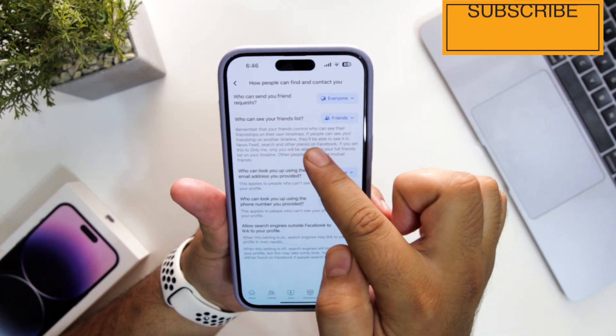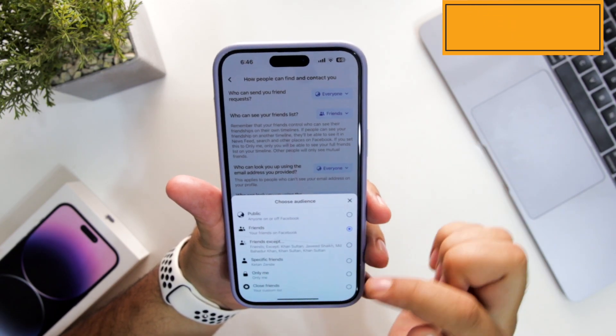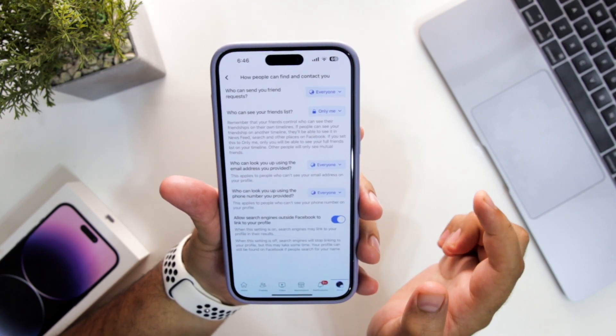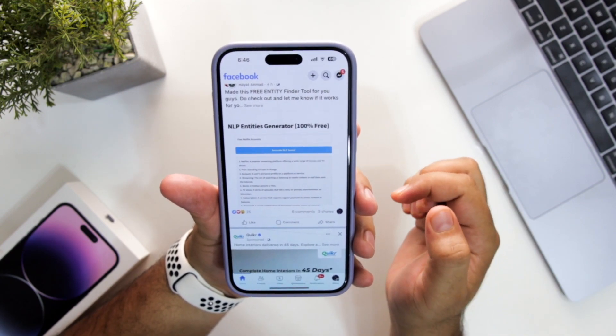Now tap on 'Who can see your friend list' — it currently says Friends. Tap on it and select 'Only Me.' Now your Facebook friends list is hidden. So this is how you can hide friends on Facebook.